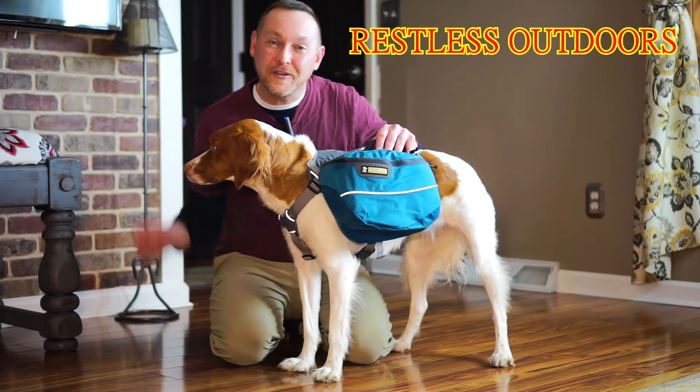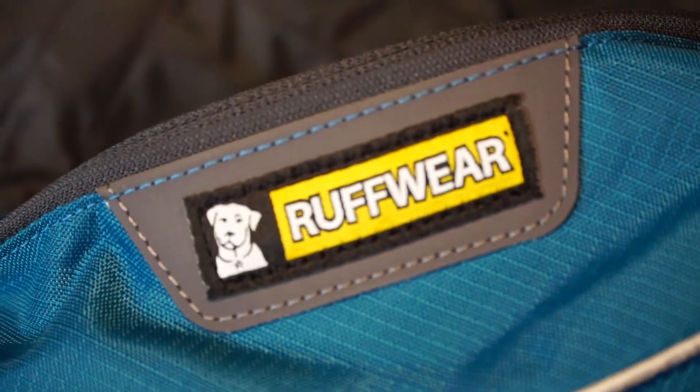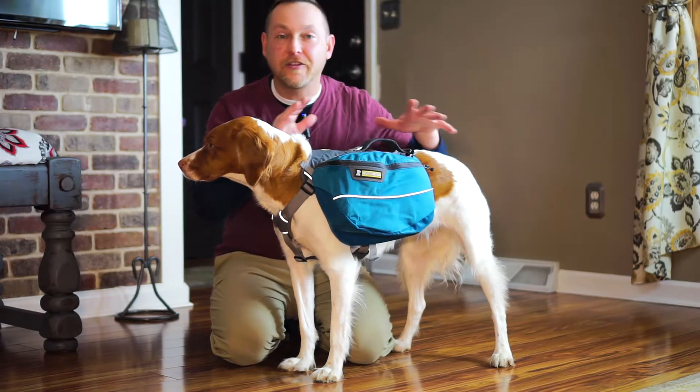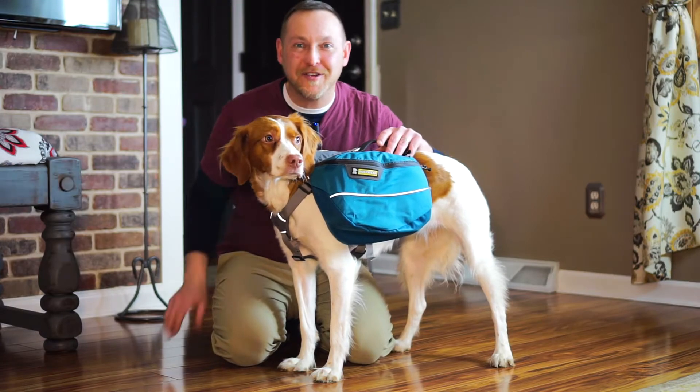Hey guys, welcome to Restless Outdoors. Today we're going to be talking about the Ruffwear Approach Pack. This is the size medium. We're going to kind of go through a first look and see the capabilities of this, so stay tuned.